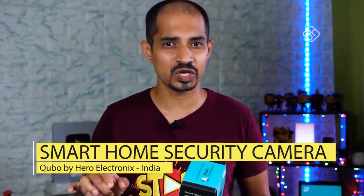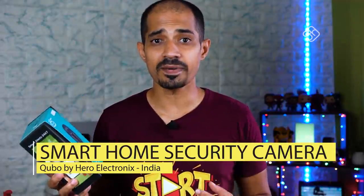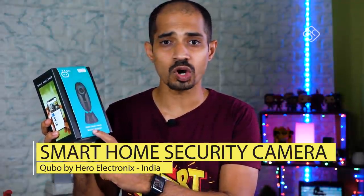Let's see a product from Hero Electronics. This brand name is Cubo. There are a lot of things in our channel. If you don't see it, there is a link in the description below. Cubo is a Smart Home Security Camera.